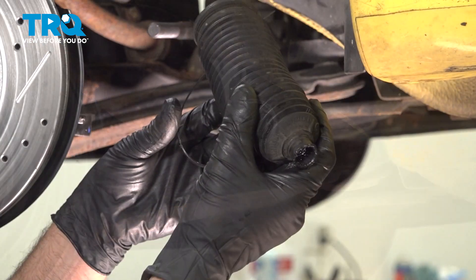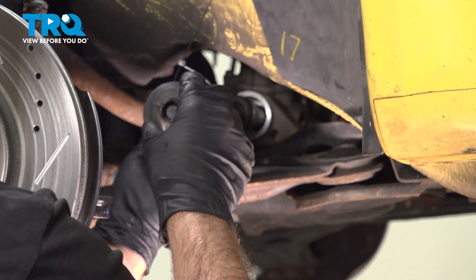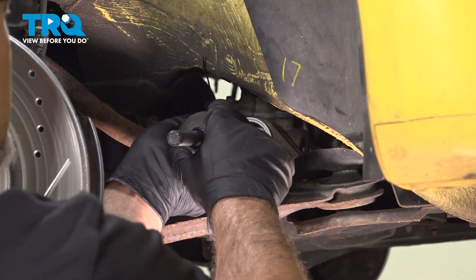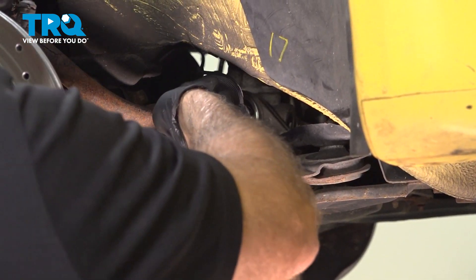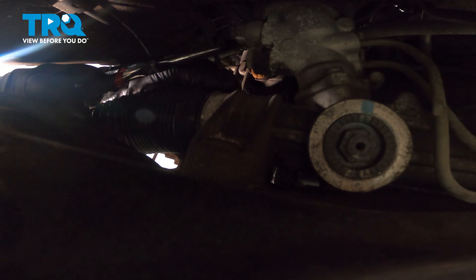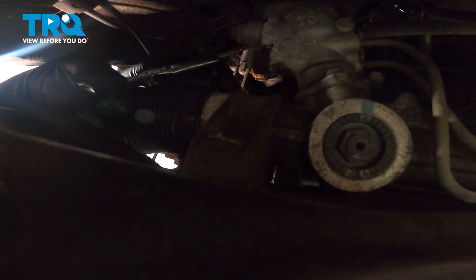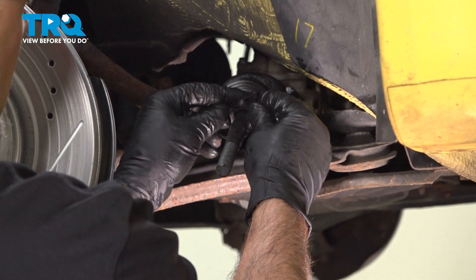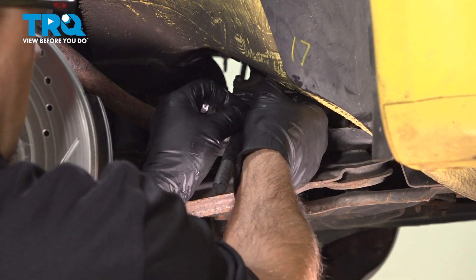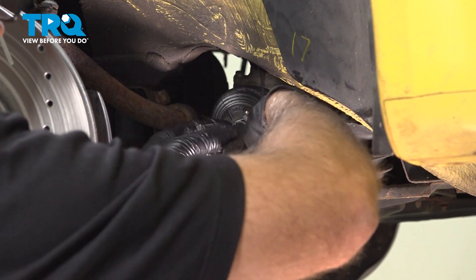Take the tool off and grab the boot. I'm gonna use a wire tie to attach this — if you want, you could try to reuse the clip or get a new clip, that would work. Put a little grease on the end of this, or also on the inner tie rod end right in that area where it's gonna sit, and push it on. Now we'll just tighten up the wire tie; make sure it's all around the right spot. Now we're gonna put a wire tie on the outside where the outside clamp would go — you can reuse the clamp if you want or get a new one, but this will work just fine. Just tighten it up and trim the excess.